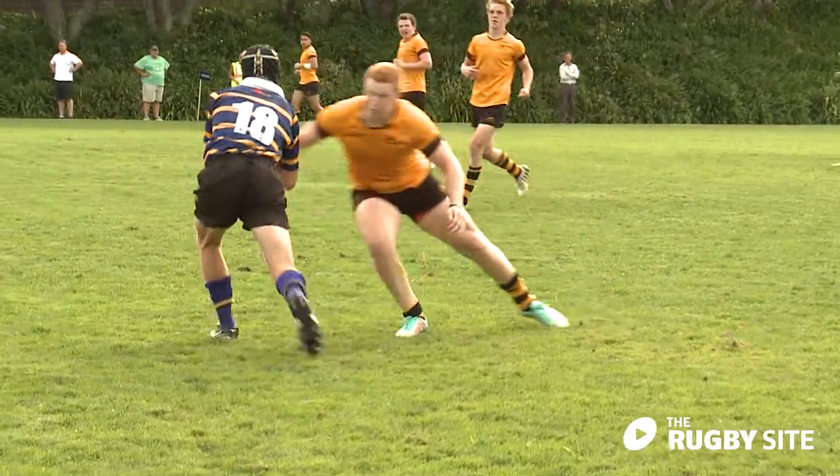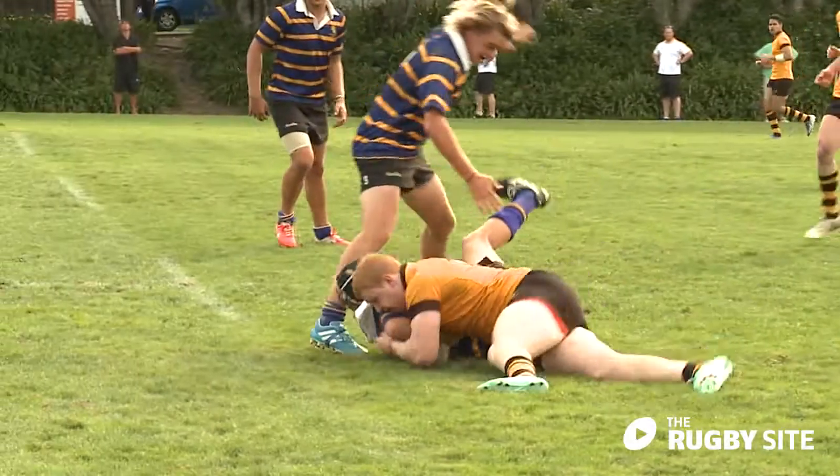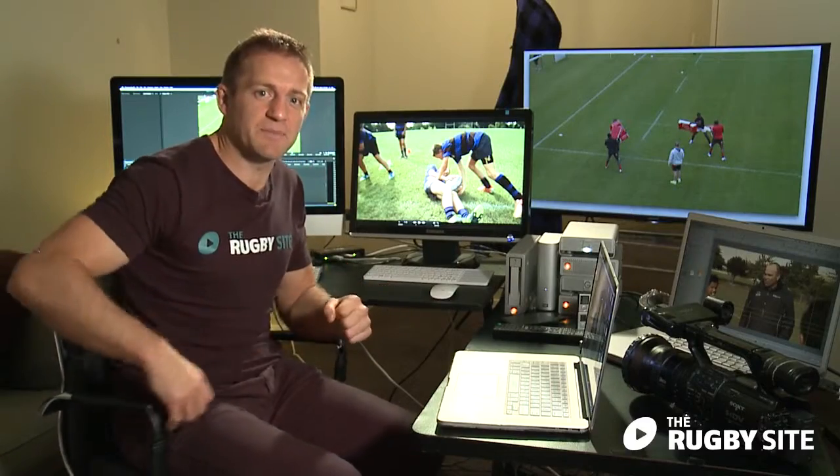Want to tackle like a pro? Here at the rugby site, we've smashed together our best tackling coaches into one complete package.